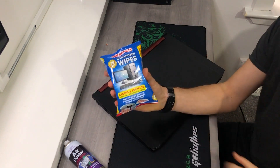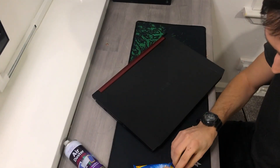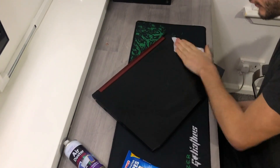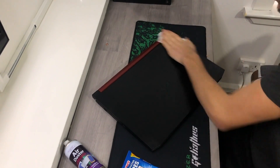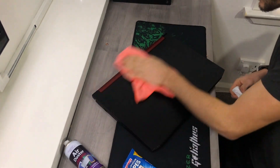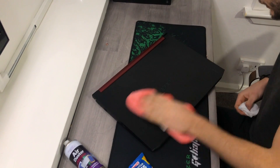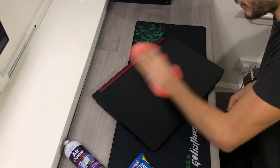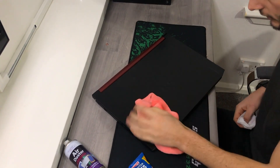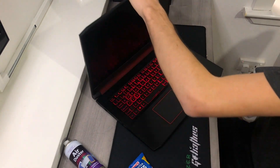When it comes to cleaning the outside, I just use these little computer wipes - they're kind of like an alcoholic-type wipe. They're pretty good for getting all the little marks off and they pick up dust really easily. Just wipe over it and then go over it again with a nice dry cloth. That's it for the outside - I usually do this at least once a week.